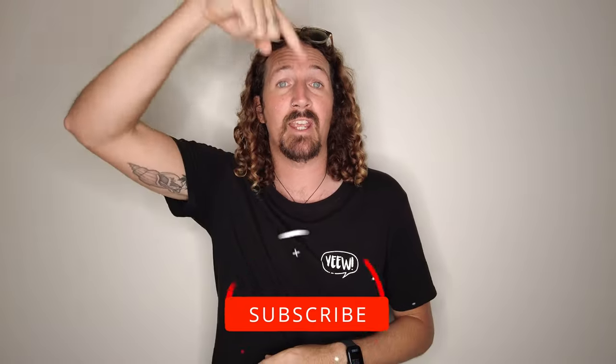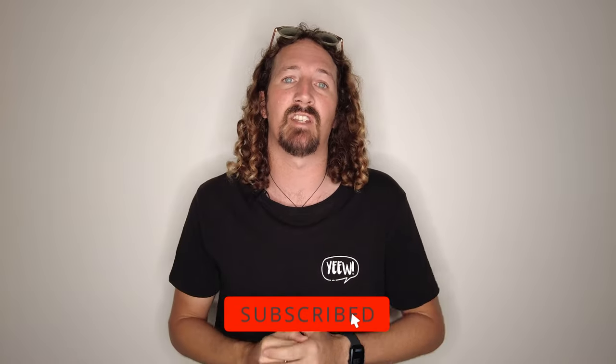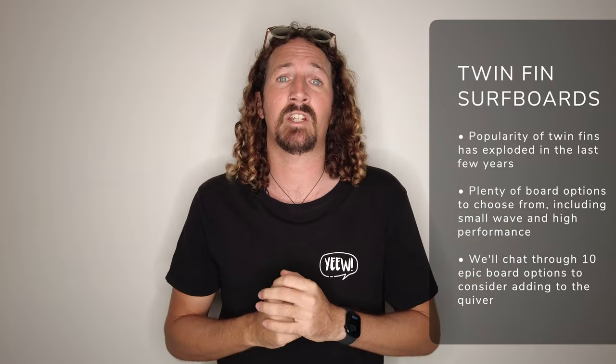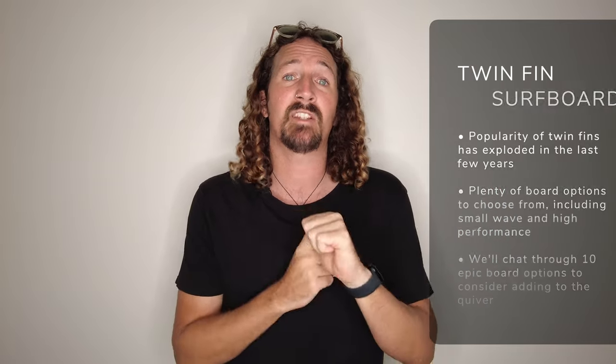Hi guys, Chris from Stokeford Travel here. Welcome back to the channel. Before I get started make sure you hit that subscribe button so you don't miss out on any video goodness. Today we're going to be talking about the twin fin surfboard, which has seen a huge surge in popularity over the last few years. From performance boards through to summer fun, there's a lot of board options out there to choose from. I'm going to chat through everything you need to know including fin setups and 10 epic boards you should consider adding to your quiver.